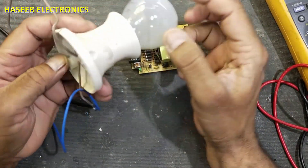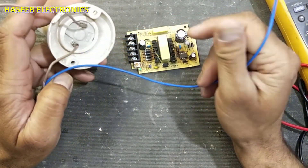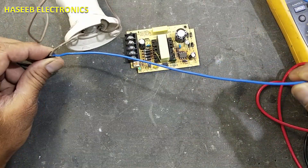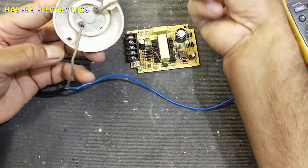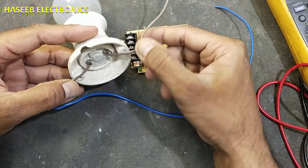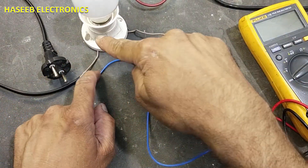To apply power, we will use a holder with a 100-watt tungsten lamp. I am using two wires — this is the best practice when repairing. During repair we must remove ground; for more safety we will take the neutral wire directly, and the line wire will enter the holder, go through the lamp, and come out. One wire reaches directly to the board and the second wire enters and comes out through this lamp.